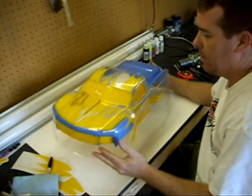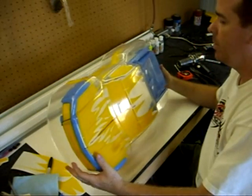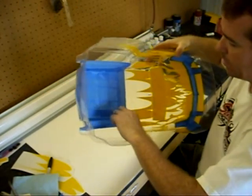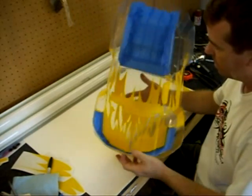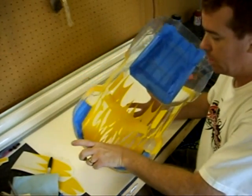Now that we've got all the main areas of the body masked off, we're ready to paint. You can see I masked off the rear bed that we will paint later, and all the flame areas. So now we're going to paint the main body color.